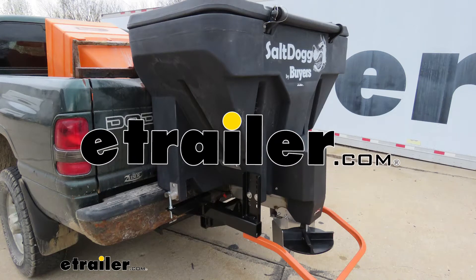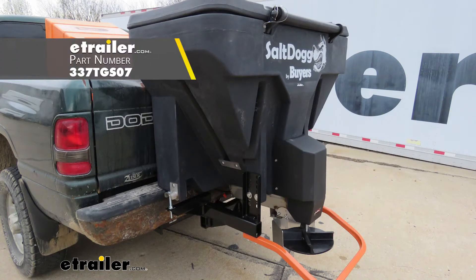Hey everyone, Shane here with HLW.com. Today we're going to be taking a look at the Buyer's Products Salt Dog 11 cubic foot electric tailgate salt spreader.